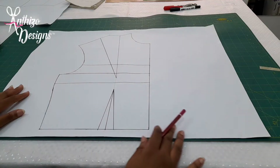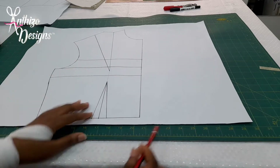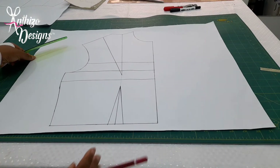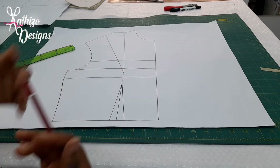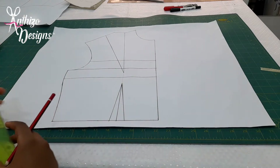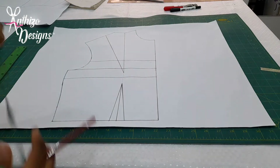I have my basic bodice here. This is a wrap dress, so I'm going to make an extension — that's why there's this extra space here. The fabric I'm using for this dress does not have any stretch to it, so I'm going to make sure that when the client wears the dress it is tight-fitting on the body. I'm going to also get my underbust measurement as usual; for this person it's about 2–3 inches, so I'm going to get 3 inches.